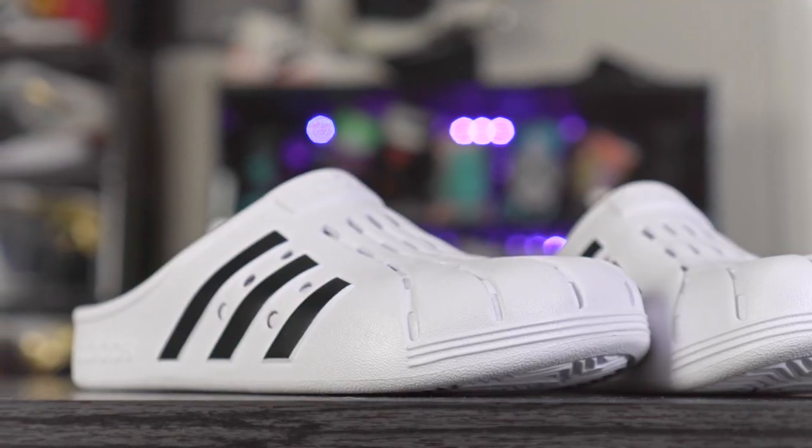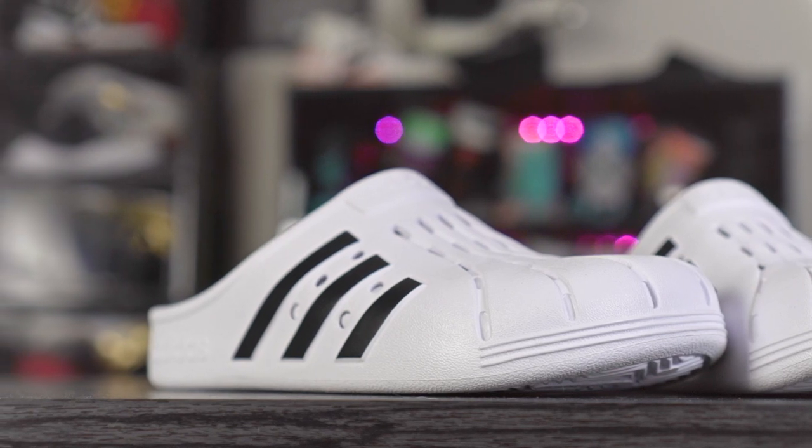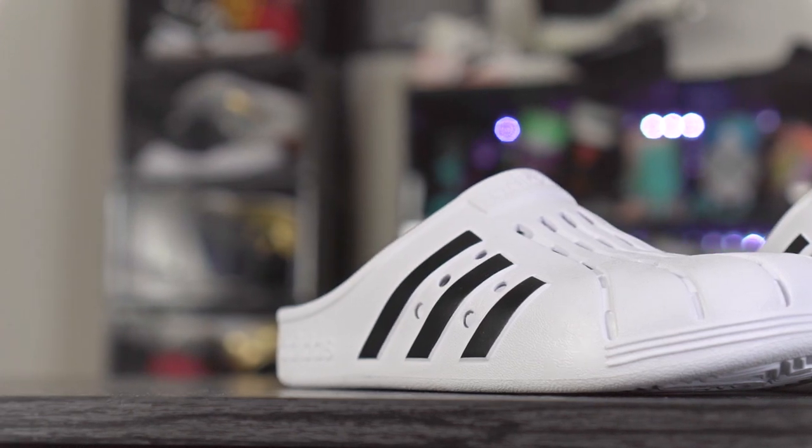I've worn Crocs and slides a lot, and sometimes slides don't have rubber outsoles either. You're going to run through these pretty quickly, especially if you're walking on concrete. If you're walking on a wood floor inside, you won't have a problem, but if you plan on wearing these outside you should definitely worry about the durability of this outsole.